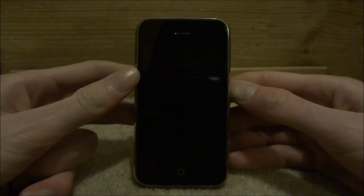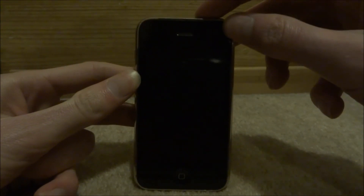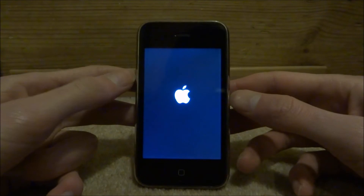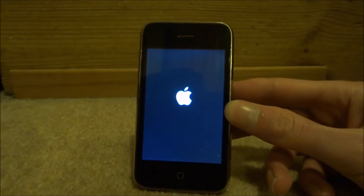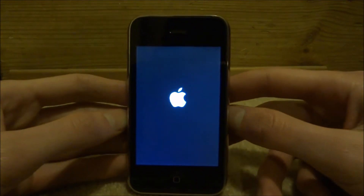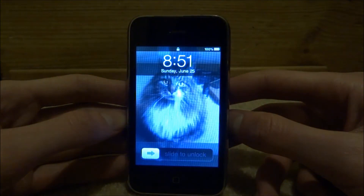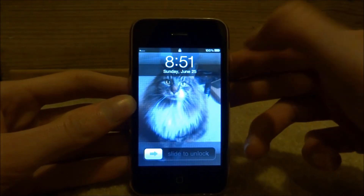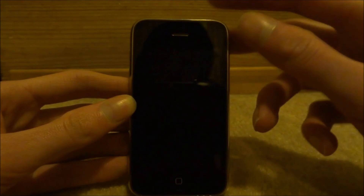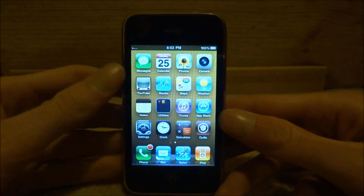I'm back after the phone has been on charge for a very long time, so I'm going to go ahead and power it on. There you go — as you can see the phone has powered up. It's 100% battery. If yours still isn't 100% then just try charging it again. As you can see you can unlock it and everything is working fine.